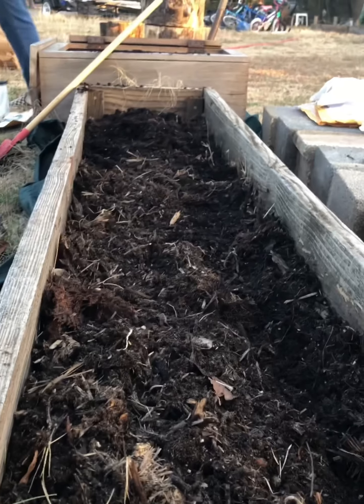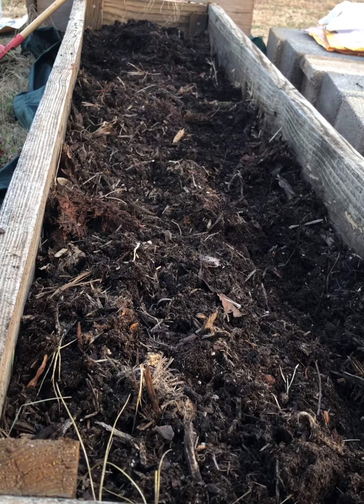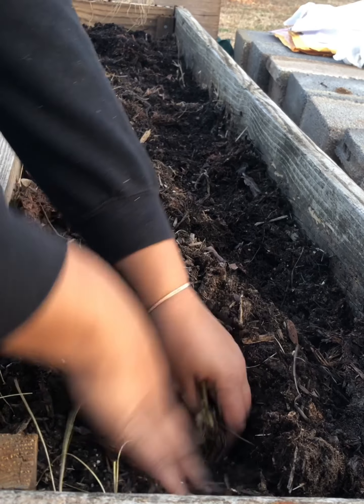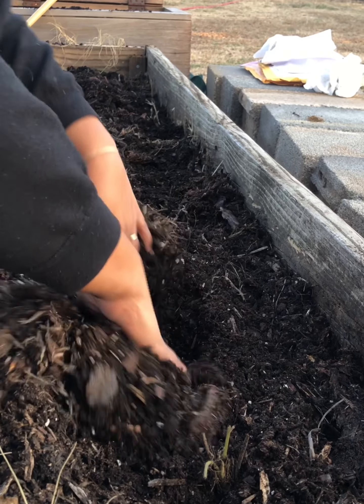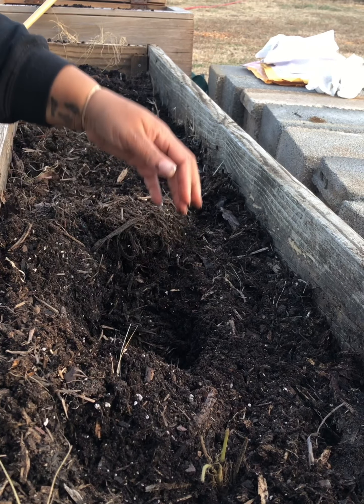Alright, so we're gonna get these strawberries in the ground. I've got my dirt ready, prepped and wet, and I'm gonna plant these about six inches apart from each other — it's an estimate. I think they'll be fine, and the strawberry plants are sort of dormant right now.